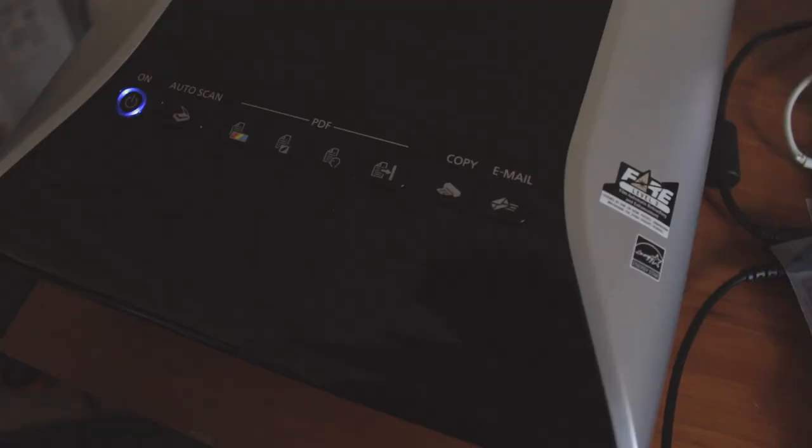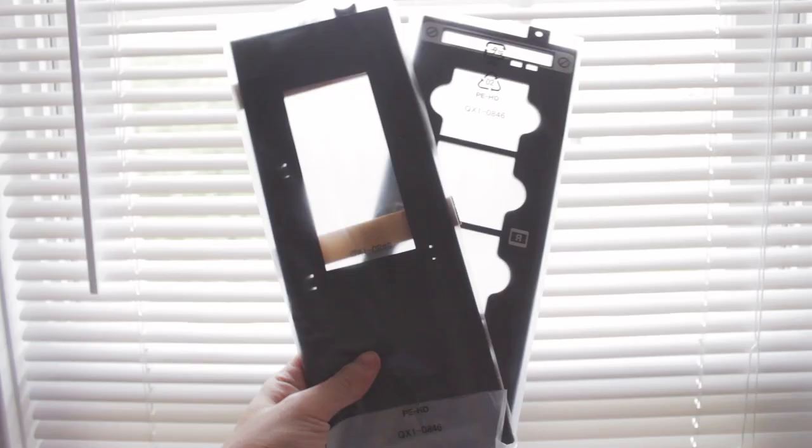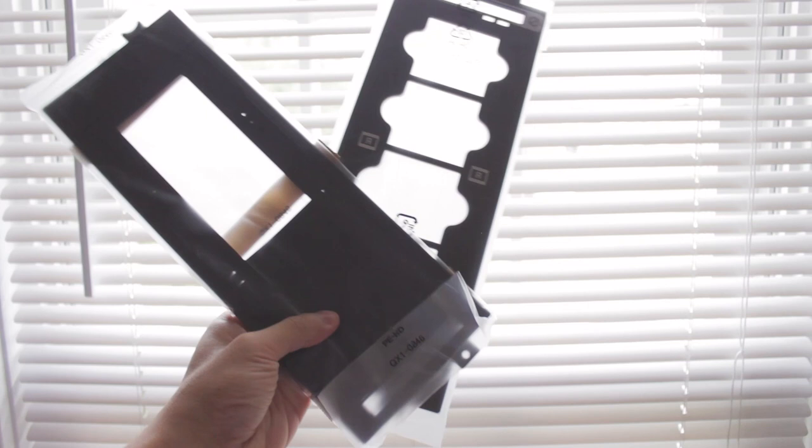Today I'm going to show you the scanner itself, how I use it, and show you some results at the end. The CanoScan 9000F Mark II is actually a pretty large scanner — a lot larger than I was expecting. In the box you get the scanner itself, a USB cable to attach it to your computer, a power cable, and adapters for scanning negatives. You can scan slides and medium format negatives, and you choose the adapter depending on the type of film you're scanning, then load the film in.